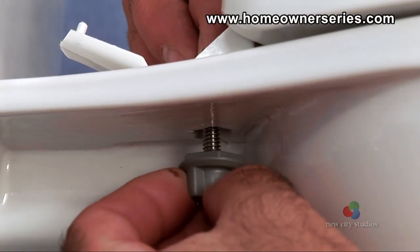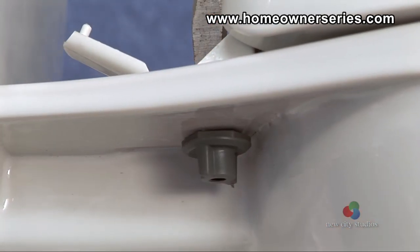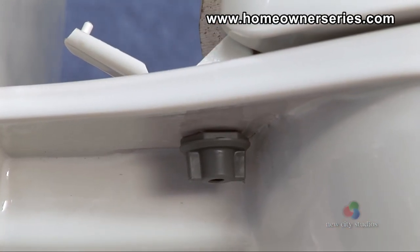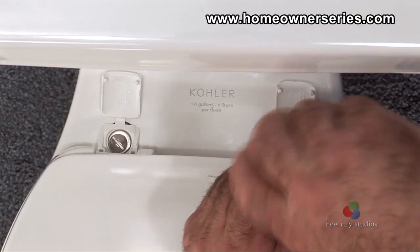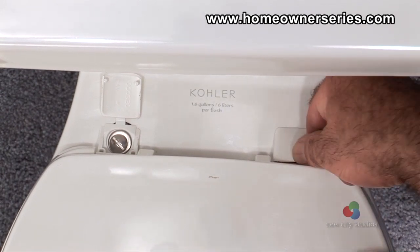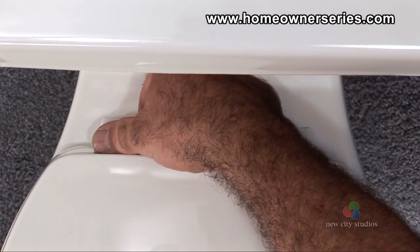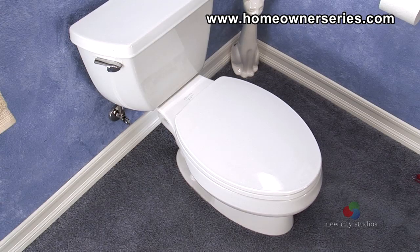Screw from the underside of the toilet the mounting bolts lock nuts, making sure that they are tight enough to hold the toilet seat securely in place. A screwdriver can aid in the tightening process. Ensure that the seat is securely mounted, then close the mounting caps over the mounting bolts for a finished look. The seat is now installed and ready to use.